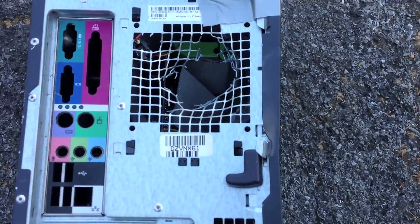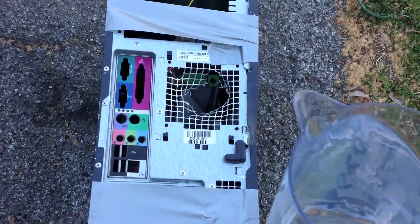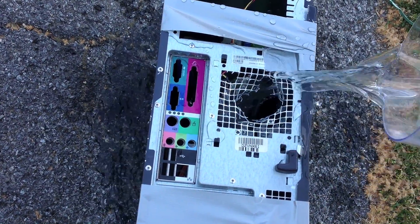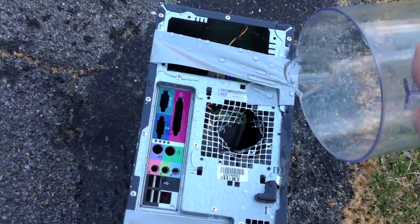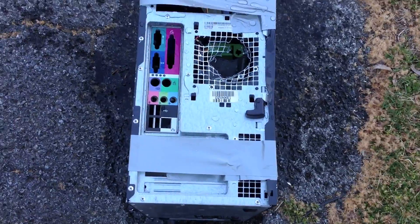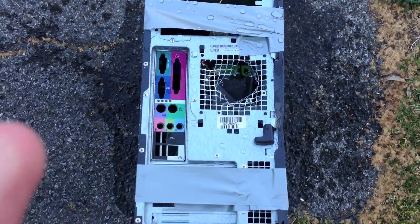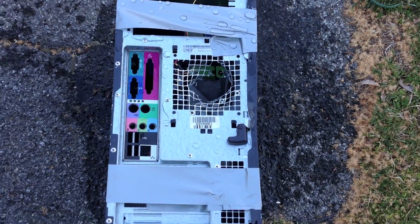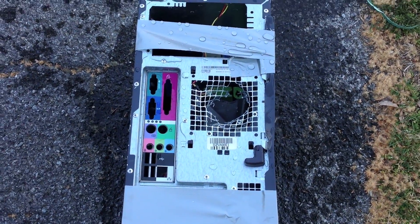Okay guys, so this is how you're going to want to cool down the PC. Now after you do that, give it a little bit of time and your PC's internal temperature should definitely go way down — and you know, that's saving like a good, what, $100? You don't have to buy a new fan.